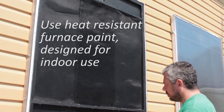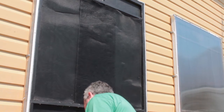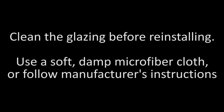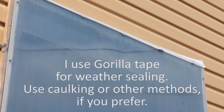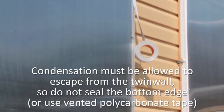Now I'm just going to go through and touch up any places that need a little bit of extra paint work.